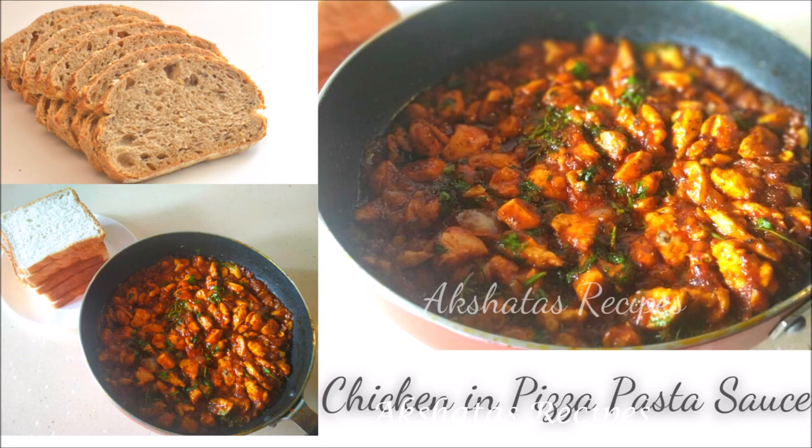So friends, let's see today's lovely recipe of chicken and pizza pasta sauce.